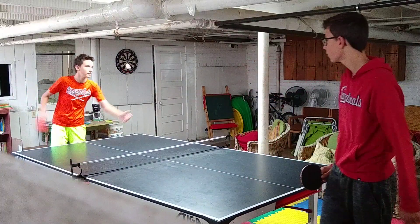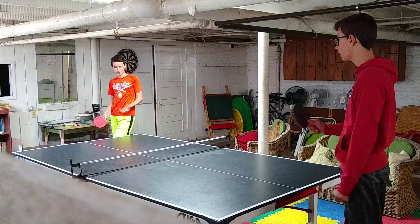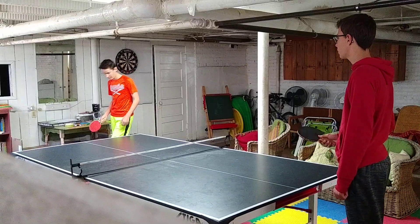So first let's go over the rules real quick. You have to let the ball bounce on your side before you hit it, and it cannot bounce on your side after you hit it. So I'll show you — this is a valid point.